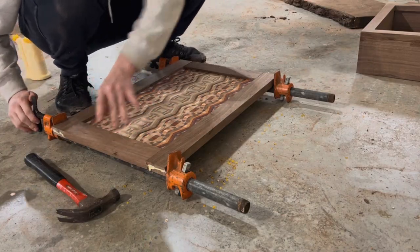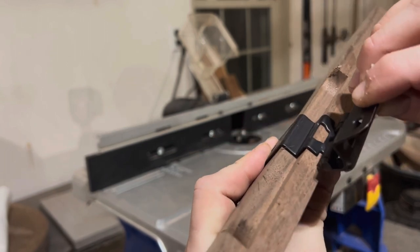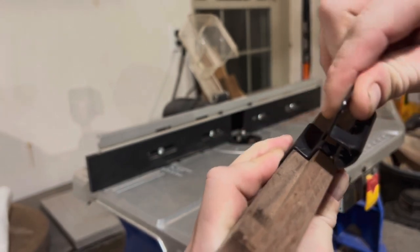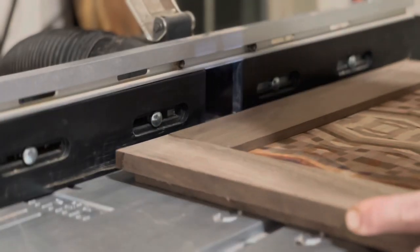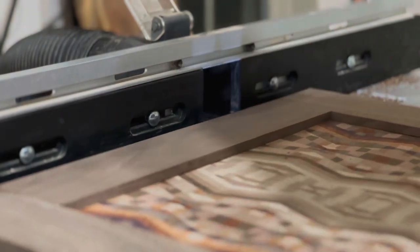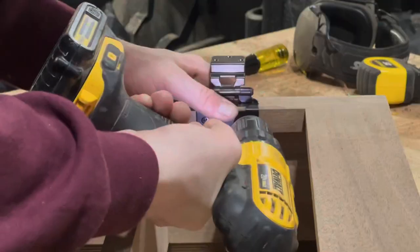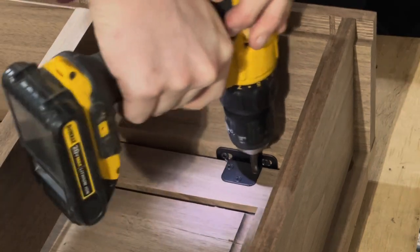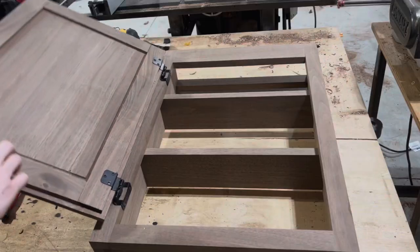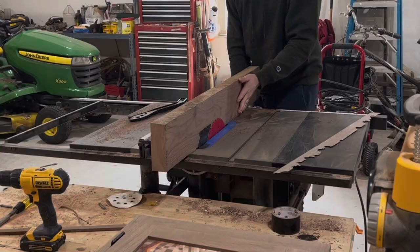For my hinges I have these half-overlay hinges, which means I have to route a rabbet all the way around the door in order to accept the hinge. This just gives the door a thinner appearance and I think it looks better. Hey, look at that — we got a door and it looks pretty good!